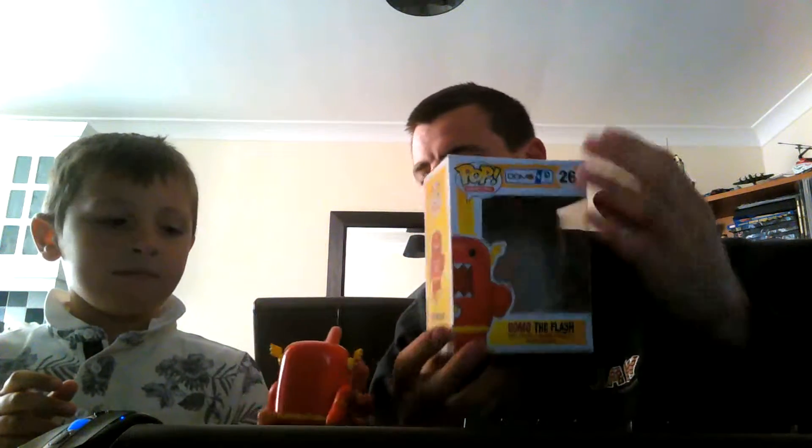Hello everybody and we are doing a Funko Pop review on Flash Domo here. We did four videos already, and we've got eleven that we've already bought. It's not an unboxing but we've kept the boxes. So this is the box, number 26. This is the Domo collection.